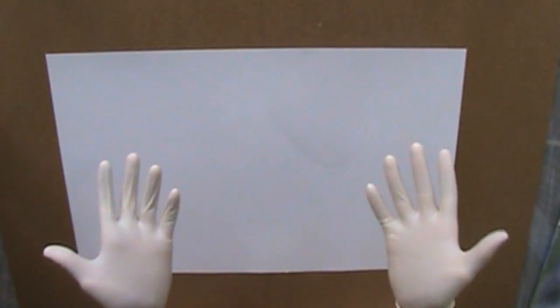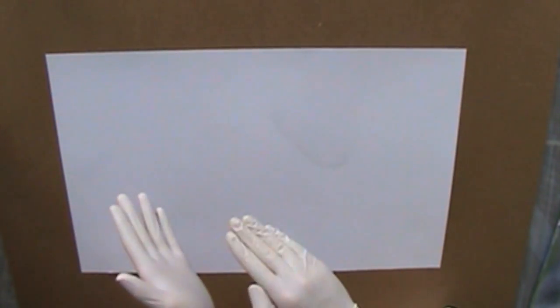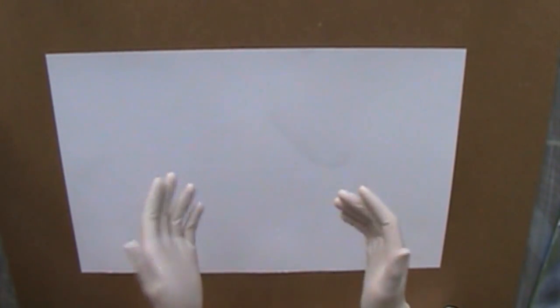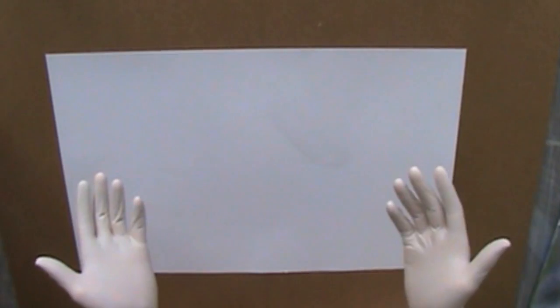Hello everyone! It's Zia Scythe again with another spray paint art tutorial. As you can probably guess right away, I'm doing this live, meaning I'm talking while I'm painting. It's actually nice enough out, and actually one of my co-workers wanted to buy some paintings from me, so I'm actually going to do some paintings!